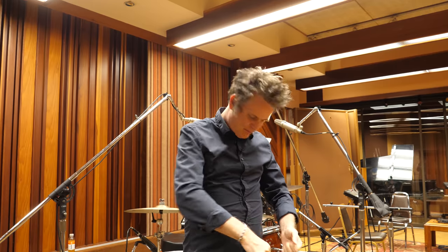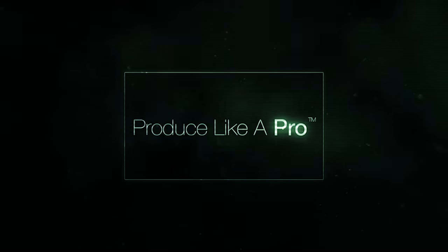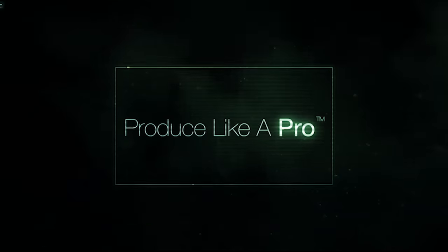Hello everybody. We're big, we're bad, we're back — and I think I'm in black or dark blue or something. Anyway, we're FAC Friday. So here we are in Sunset Sound Studio 3, which I always call the Prince Room.